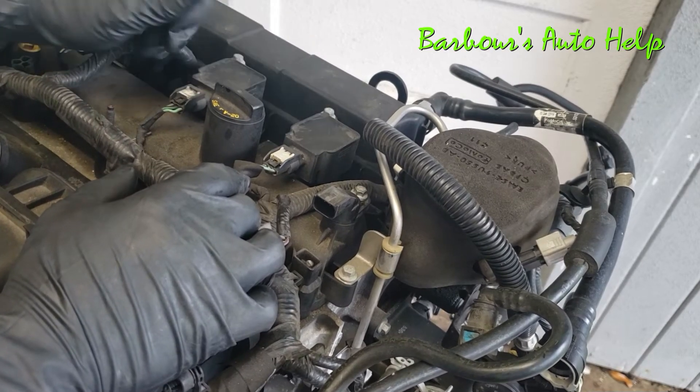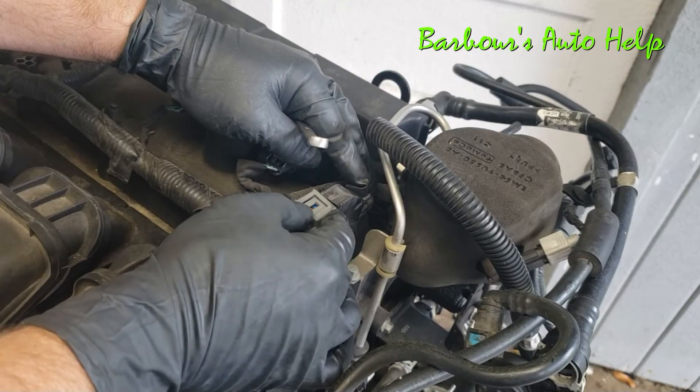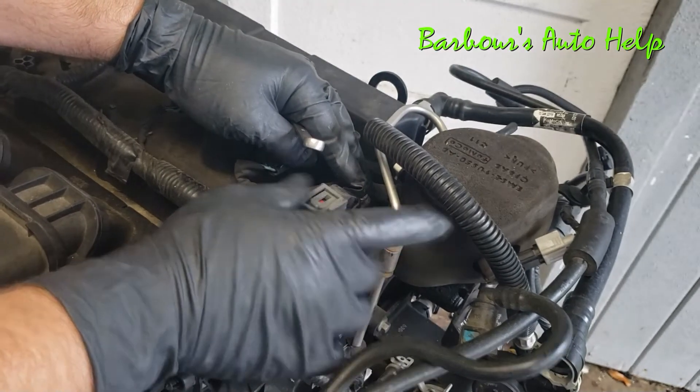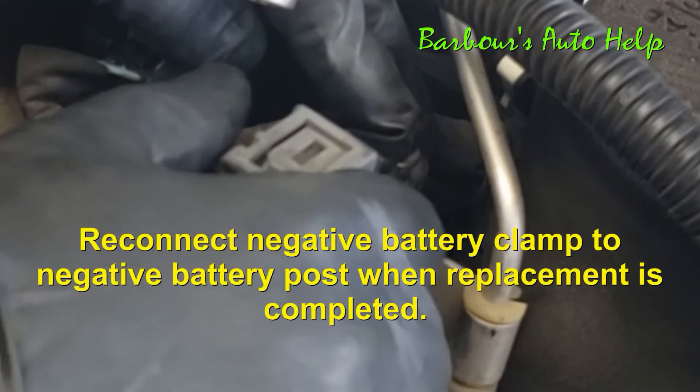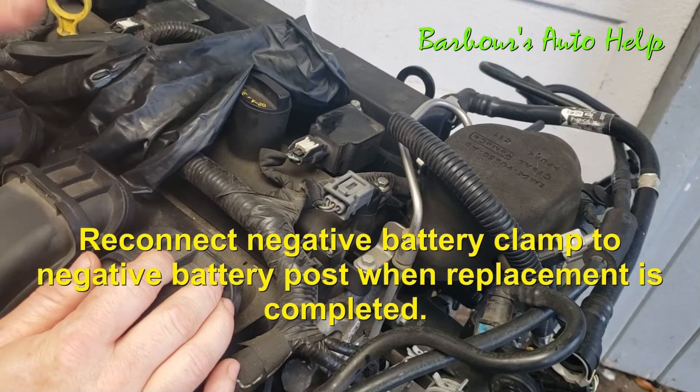Once you've got it snugged down or torqued down, go ahead and reconnect your electrical connector. Make sure it snaps — give it a tug to make sure it's secure — and there you go.